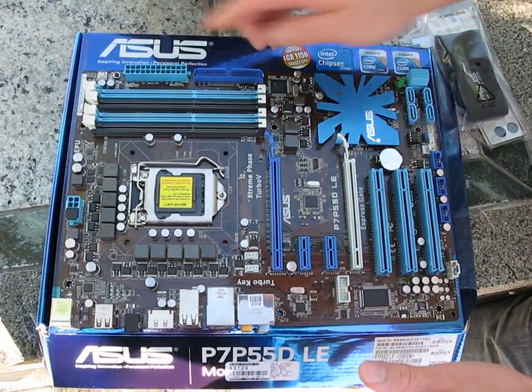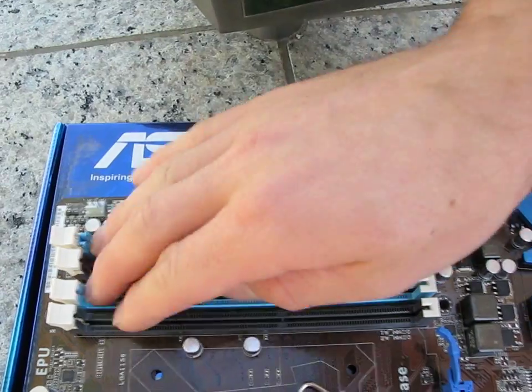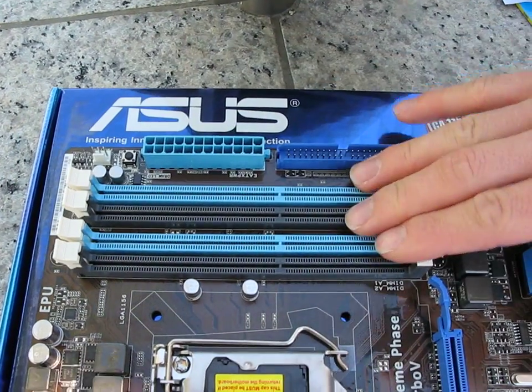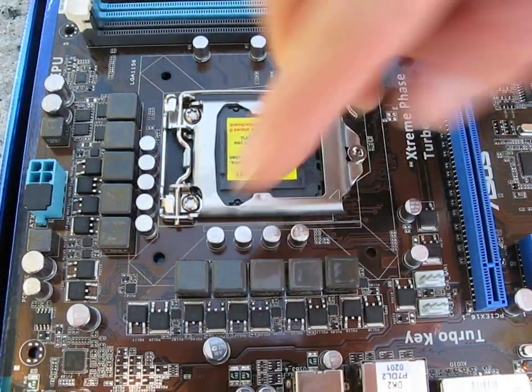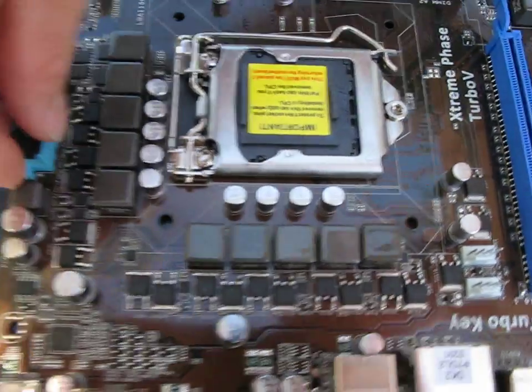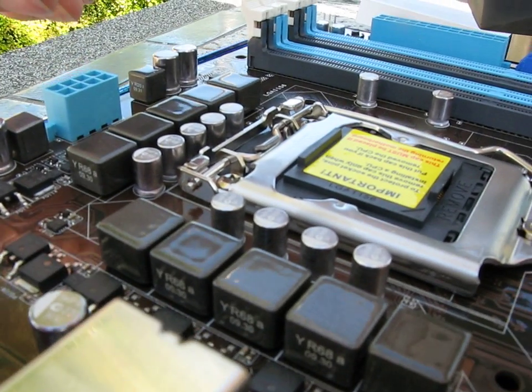Let's do the general layout. We've got our 24-pin connector over on the right edge, exactly where we want it. There's support for dual channel DDR3 memory, like all P55 boards. Here's our LGA 1156 socket and here's our 8-phase power design. Up at the top of the board you can see you've got an 8-pin power connector for the CPU.